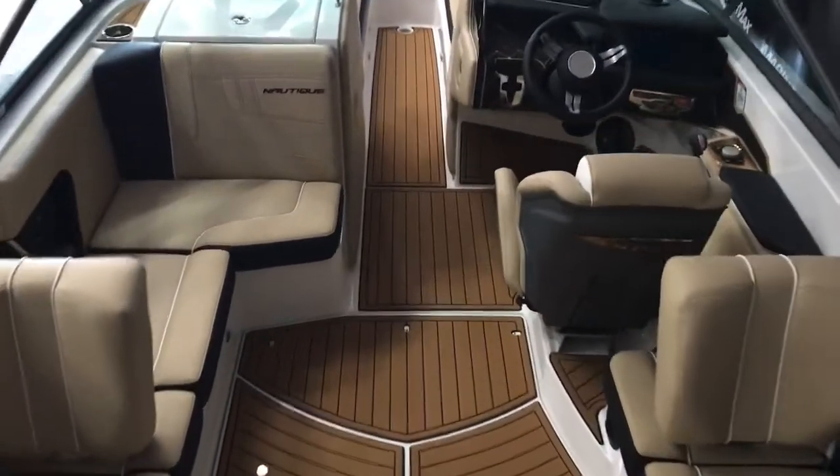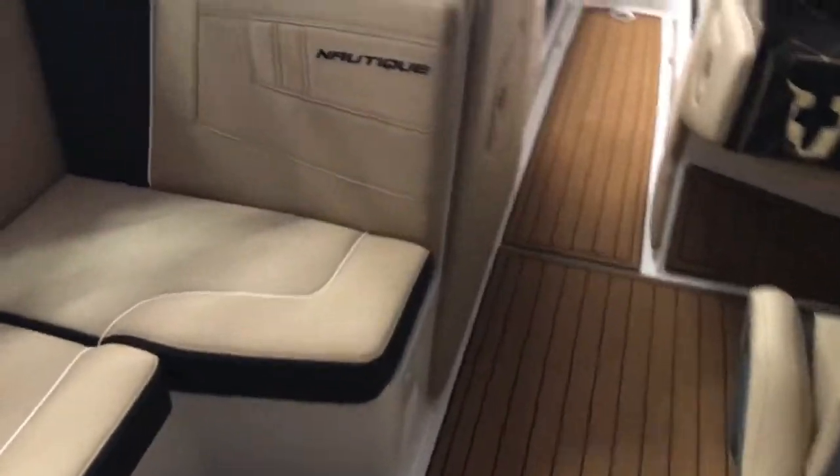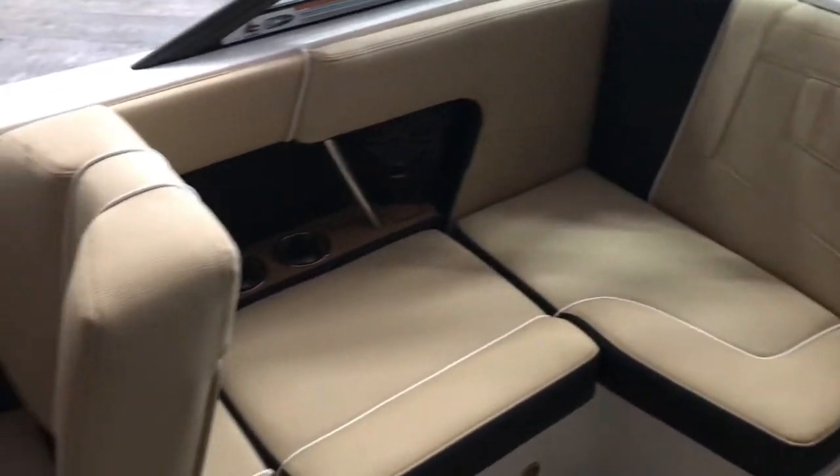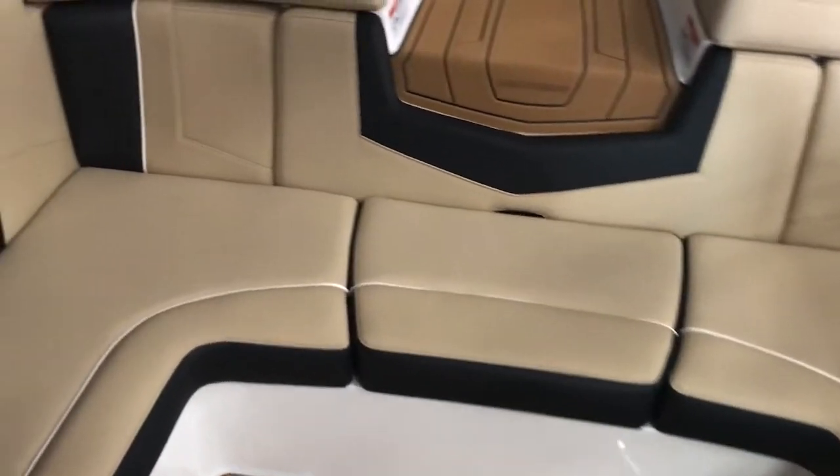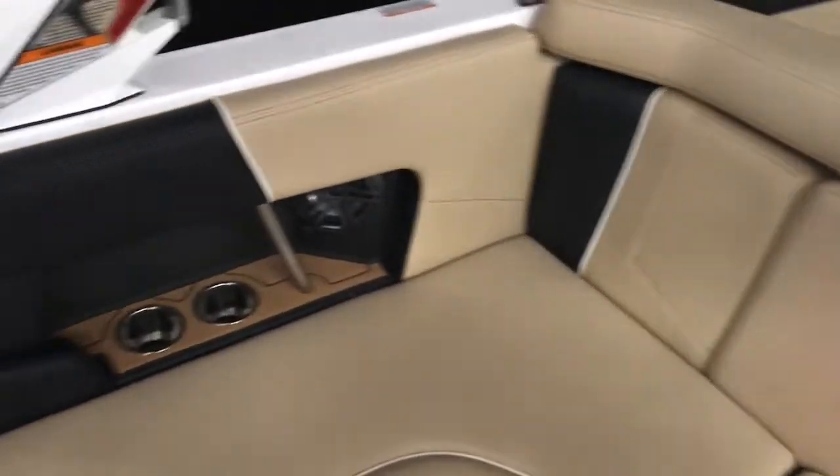Coming inside the boat, you'll see the nice wraparound seating. It's got a removable backrest there, a removable cushion so you don't have to step on the upholstery, and another removable back.